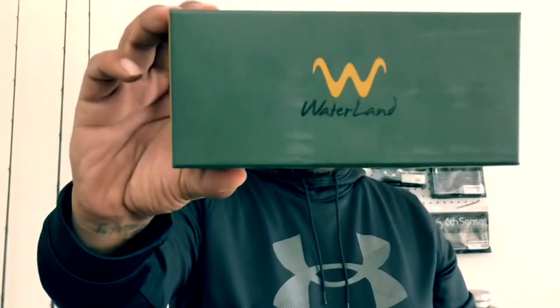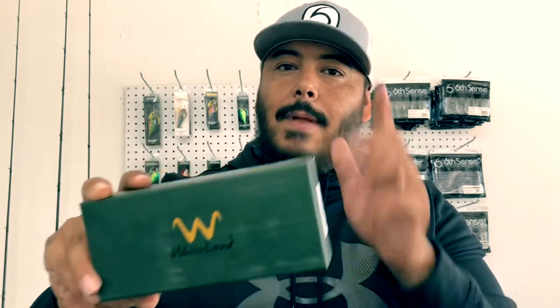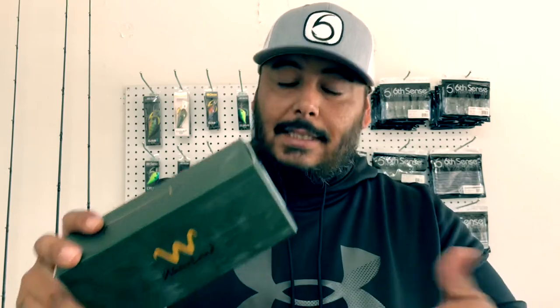Last but not least — I had to pick up another pair of Waterland sunglasses. If you don't know about it, please learn about it. I already had a pair of these but I lost them — they went overboard while I was on the water. So I went ahead and ordered another pair. The first pair I had were called the Hey Bros — you might have seen me wearing them in some of my videos. These ones are called the So Bros. And no way, shape, or form am I sponsored by Sixth Sense or Waterland — this is just me showing you guys the stuff I like to use.